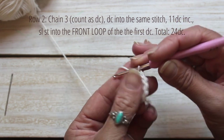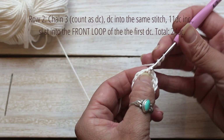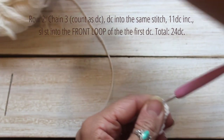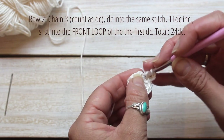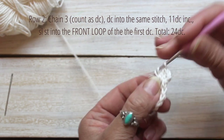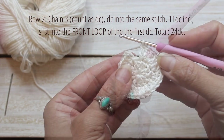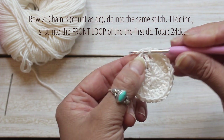For row 2, chain 3 and count as a double crochet, and double crochet into the same stitch. Now add a double crochet increase into the next 11 stitches. Slip stitch into the front loop of the first double crochet.